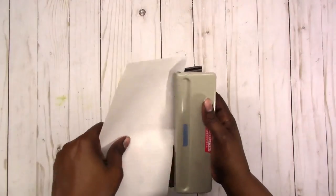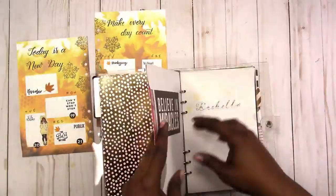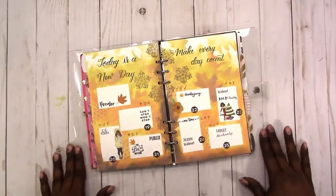I'm still using the clear binder, and there we have it. Thanks for watching — I'll talk to you later, bye!